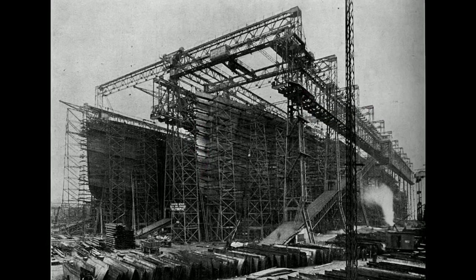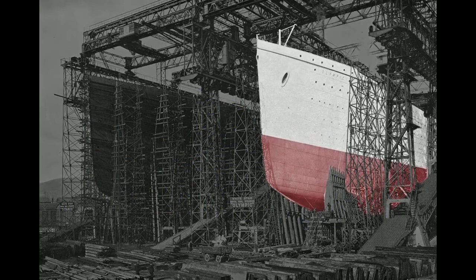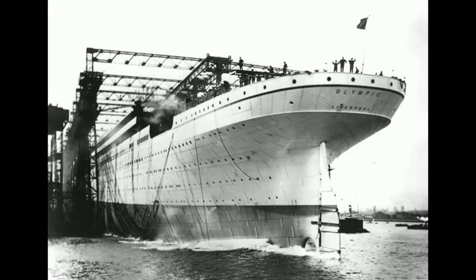Here we see the almost complete hulls of both the Olympic and Titanic. Work inside the Olympic progresses rapidly — staterooms are being erected and plumbing fitted throughout. To prepare for the Olympic's launch, workers painted the ship light gray so it would stand out in black-and-white photographs, although they repainted it black soon after launch to match previous White Star liners. To ease the slide into the water, the slip was greased with 23 tons of tallow, oil, and soap. The hydraulic triggers were released and the ship slid into the harbor, reaching a speed of 12.5 knots.